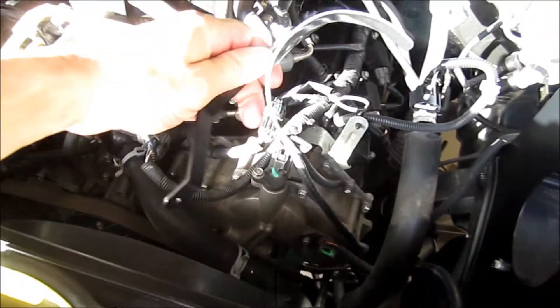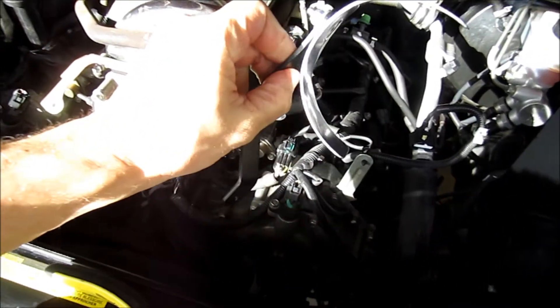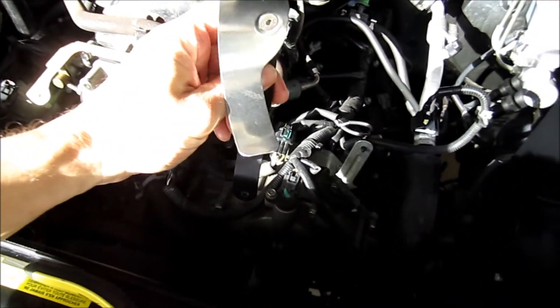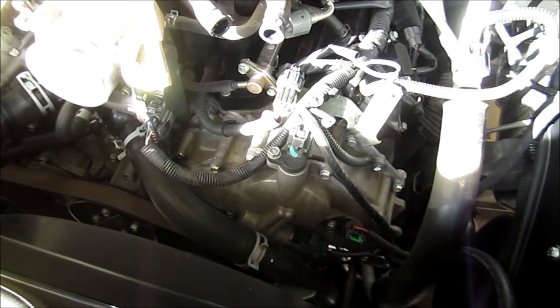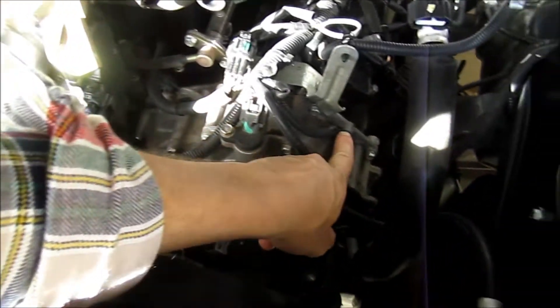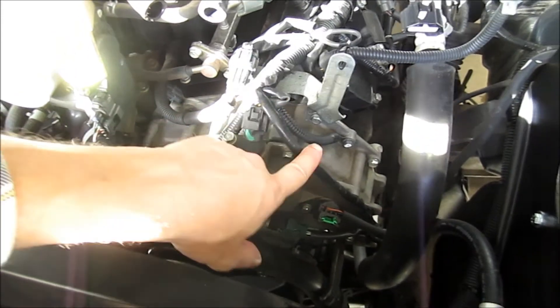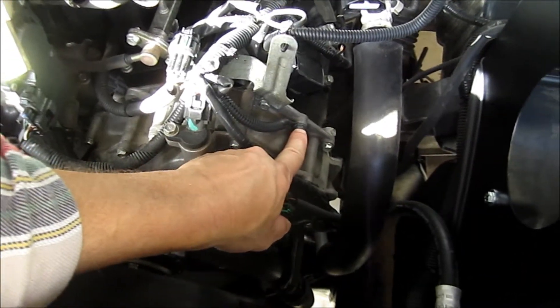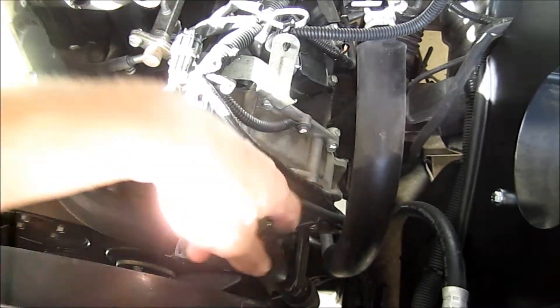Once you get your saddle bracket installed correctly, this is what's going to hold the hose so that it's not relying on gravity yanking it down. You have to attach it to a bolt that's hooked up to the chassis here. There's a set of wires running down — loosen that up, attach the saddle bracket to that, and then crank it back up.